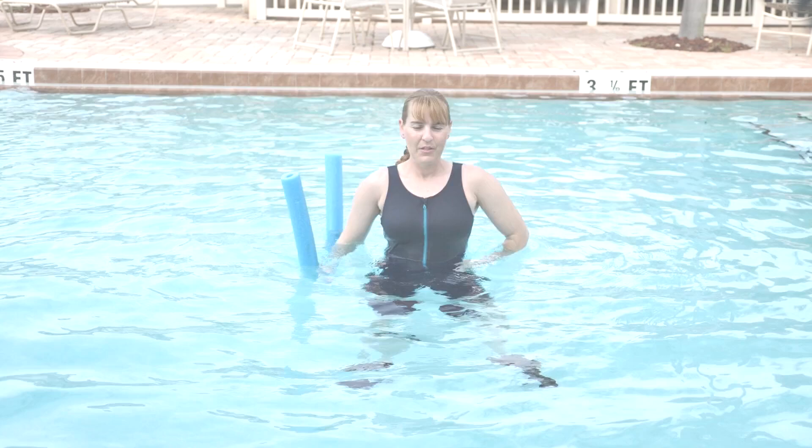Fit Motivation is launching a new series of shorter, express videos for a quicker, streamlined way to get some ideas for your classes. I'm Lori Templeman and welcome to Noodle Favorites.